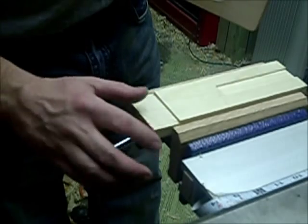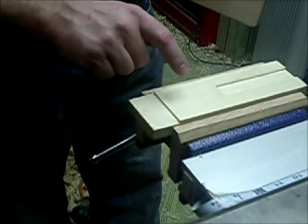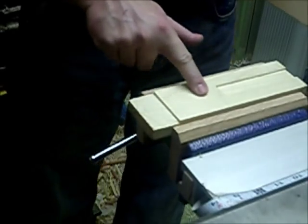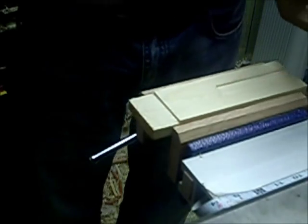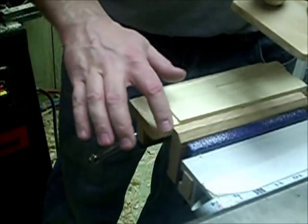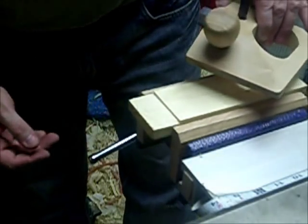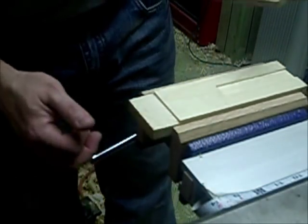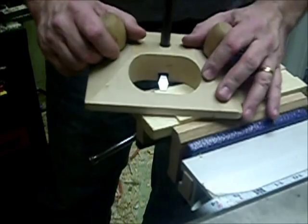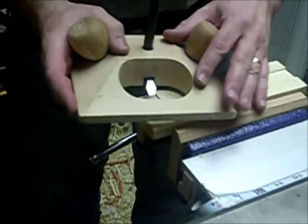I want to flatten my tenon here on this side so I've got a good reference. I know that this surface is flat. Everything should work out right — I shouldn't have any real major blowout back here, though it's quite possible that I will. But I've already created lines so that I can use those as a reference.